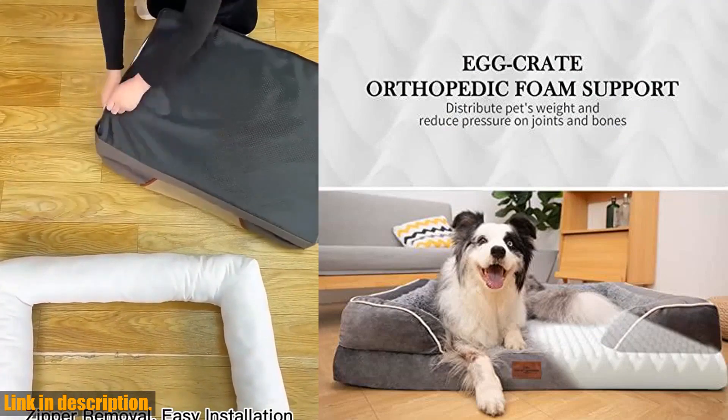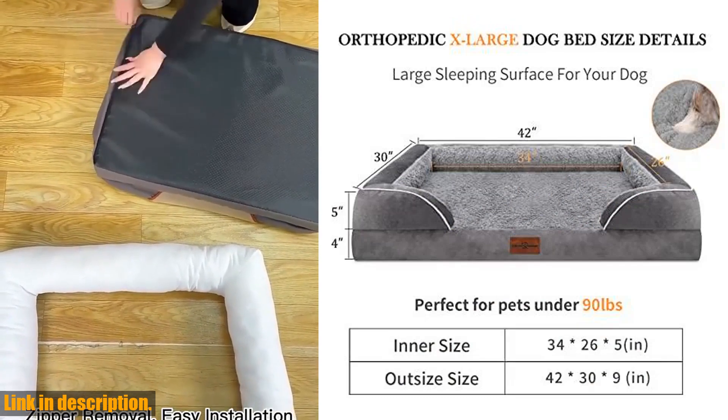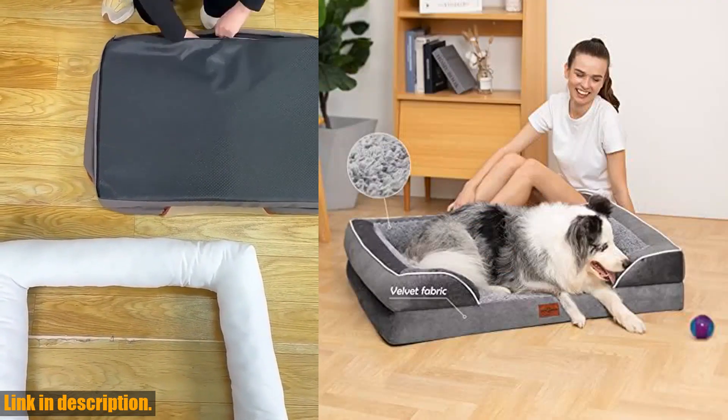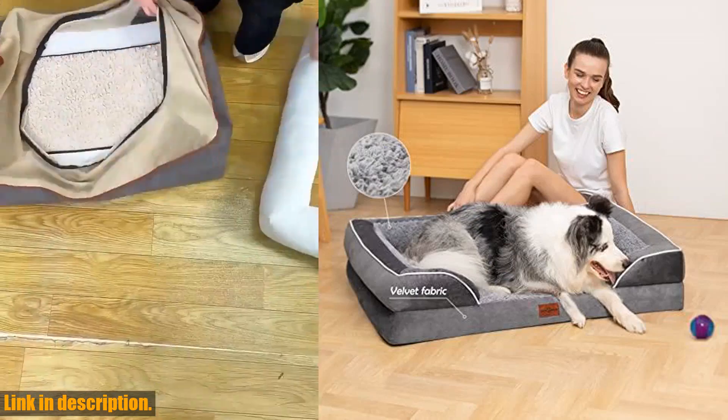The 28D egg sponge foam is soft and elastic, designed to support your dog's joints and muscles evenly. This makes it especially suitable for older dogs with anxiety and large dogs with arthritis.